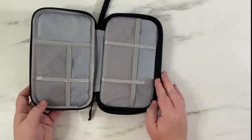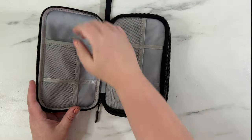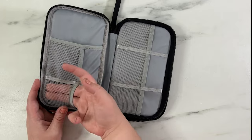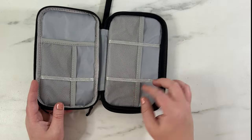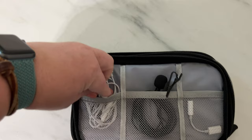When you open it up, we'll start on this side — it has a little pocket back here so you can put something in there. Then it has these mesh ones where you can also put cords. These are stitched down, so there's one here and one here. On this side there are three — one, two, and three — and they are different sizes, so depending on the size of cords you need, you can stash them in there.